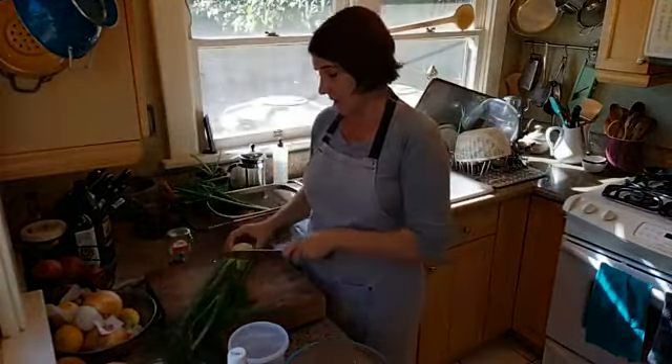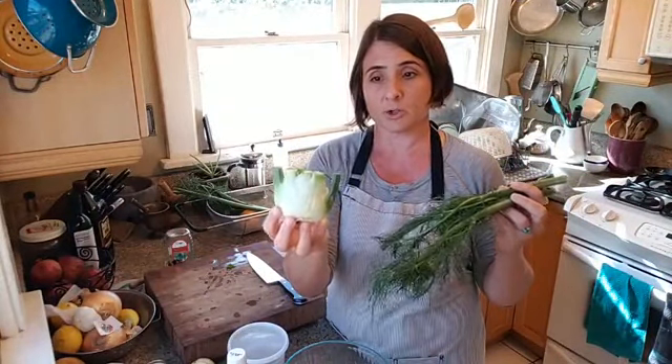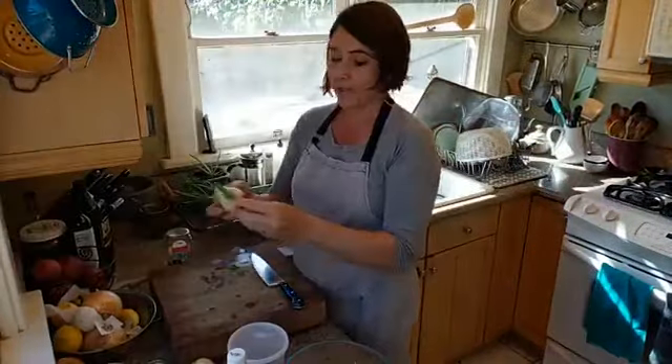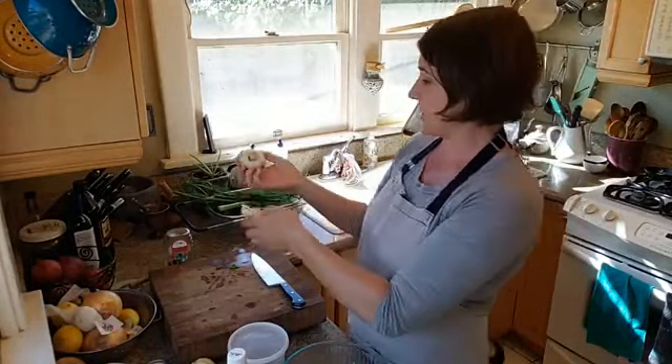I'm just going to cut off the stalks and put them aside. A lot of times when you buy fennel bulbs at the grocery store, they often come trimmed already — you might just find them like this, sometimes with a little bit of the top left so you can get some fronds. I think it's kind of sad when you don't get to take advantage of the fronds because the feathery fronds are so good. So here's your bulb — I've just cut the top off and I'm going to take off any bits that are brown.